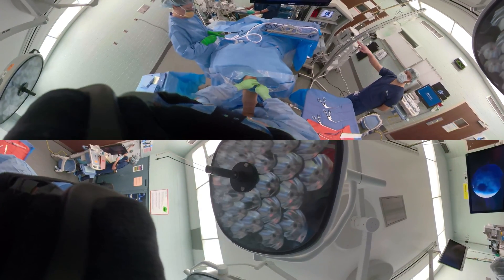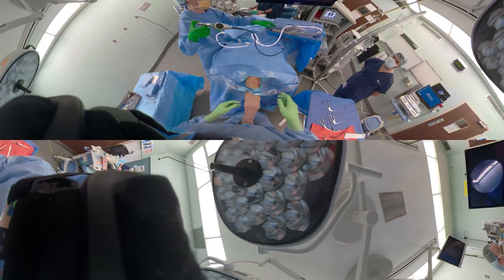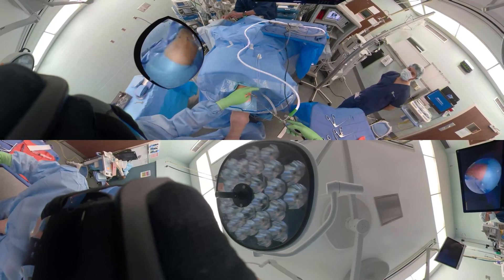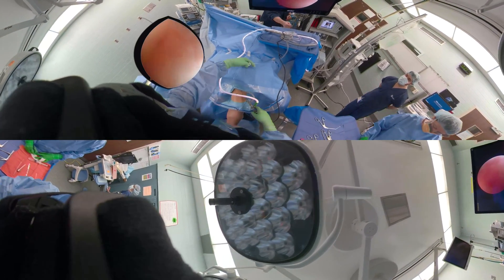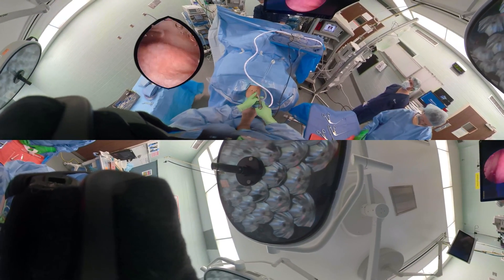Now we'll get the 30-degree arthroscope. You can see the light source — the light goes 30 degrees opposite of where the light cord is. Turn the water on. The water has to be on at the base of the camera as well as what was just opened up.